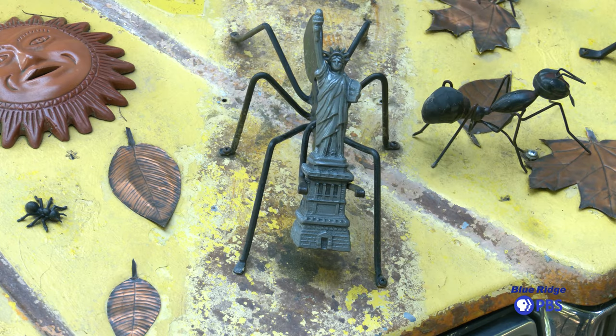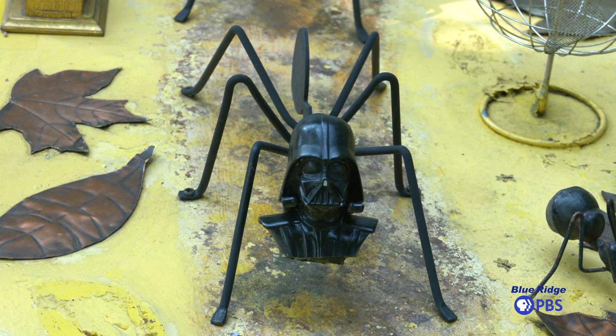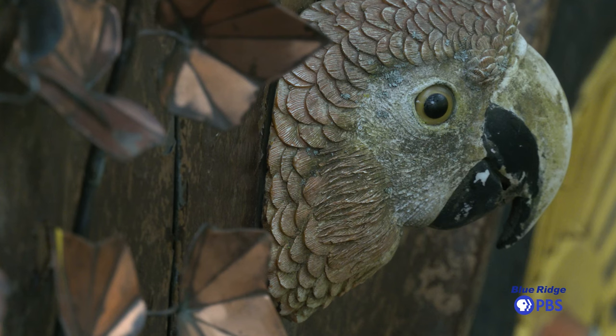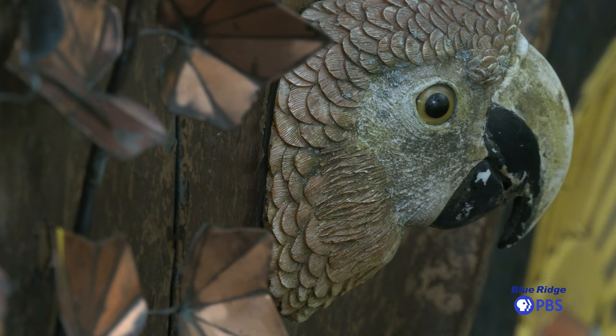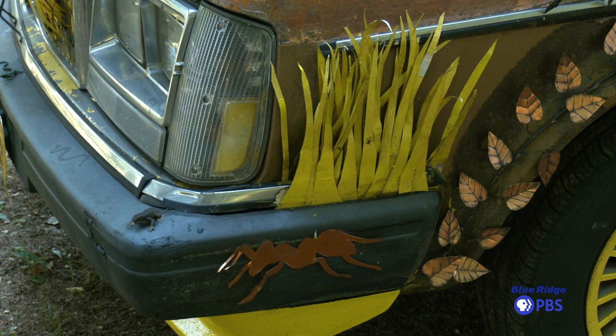I teach a course called Philosophy of Art at Randolph, and I talked to students a lot about it and kicked around the ideas. It took me about four years to come up with this idea. But when I finally did, some of my students who were also art students helped me with some of the initial painting. They did some of this painting here — this is much better looking grass than I could have painted.